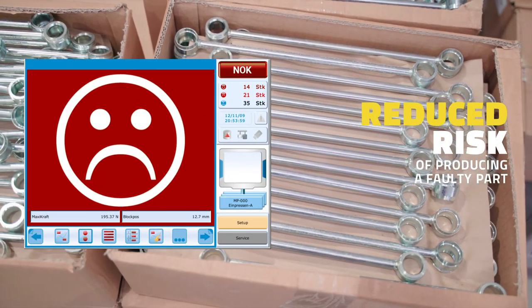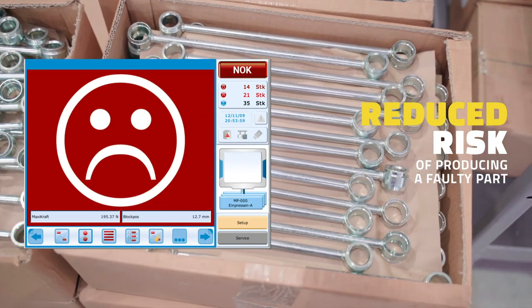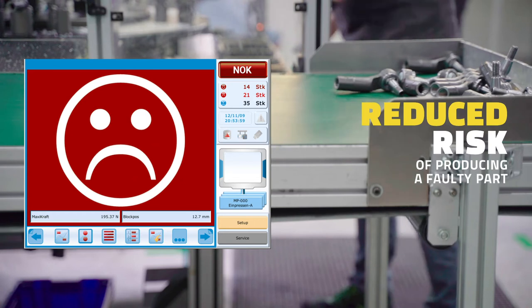As such, MUV is significantly reducing the risk of producing a faulty part deriving from below-specification components.